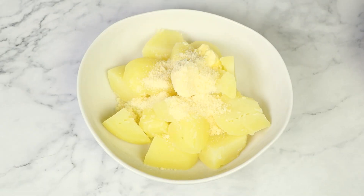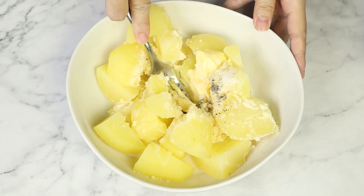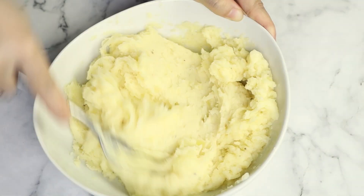We're gonna add some butter, Parmesan cheese, a little milk, salt, and black pepper. Then simply mash them to combine and set aside.